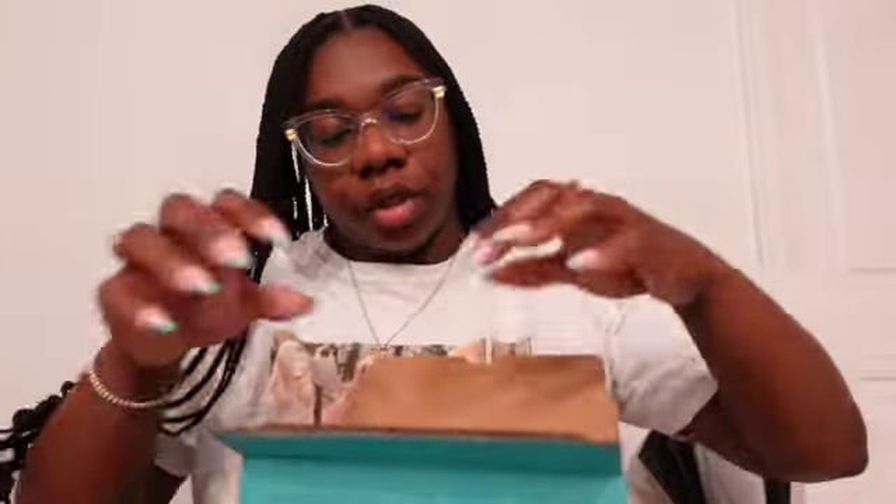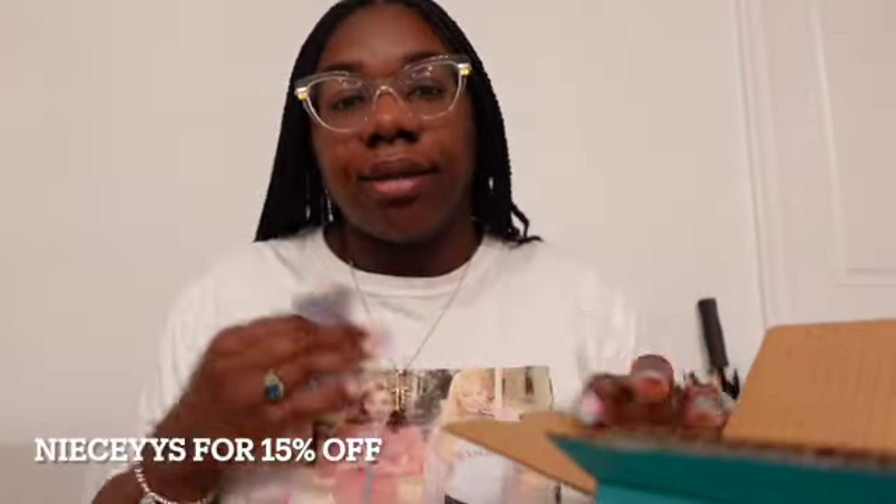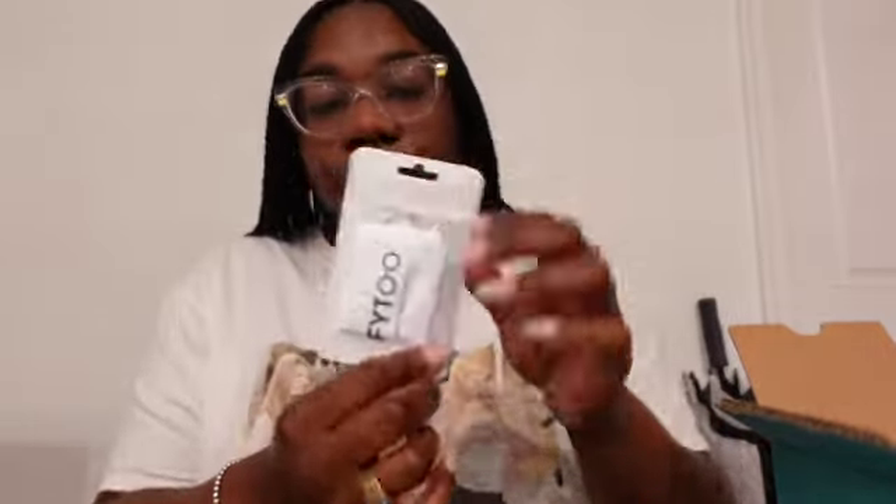As always, whenever you get the Firmoo box, it comes like this, and then this part you just rip off. Once you rip it off you open it and this is how the box looks inside. It comes with the same goodies. You can get 10% off, but you can actually get 15% off when you use my discount code, which is 'nieces' — I will definitely link that as always.